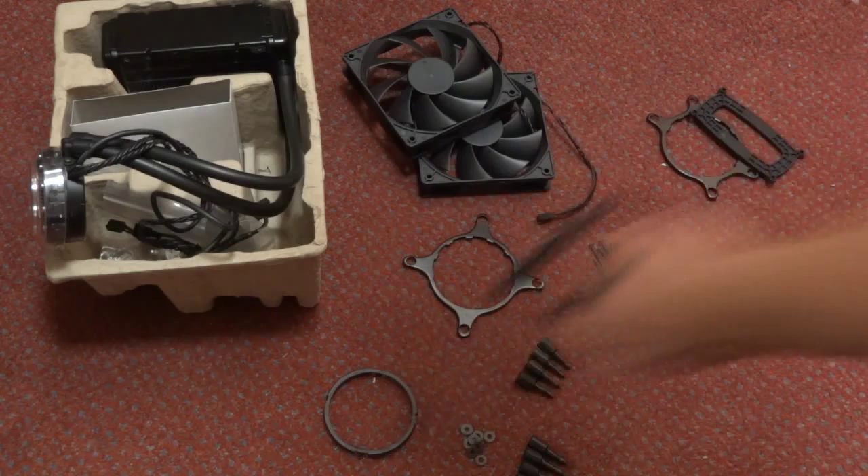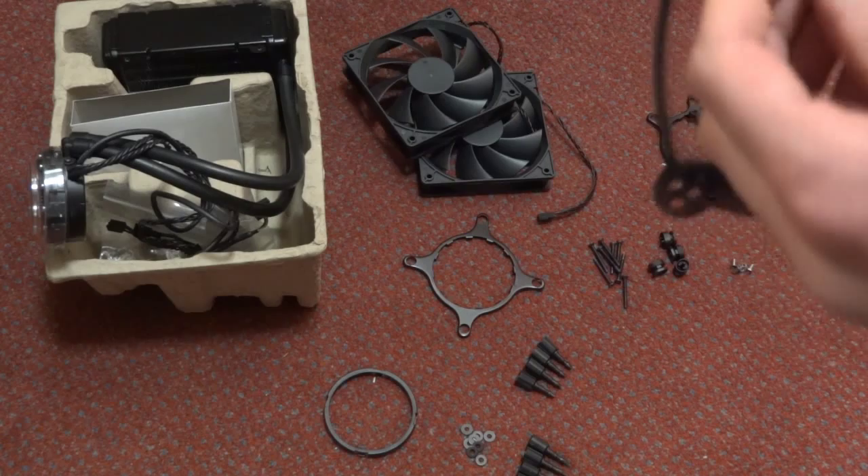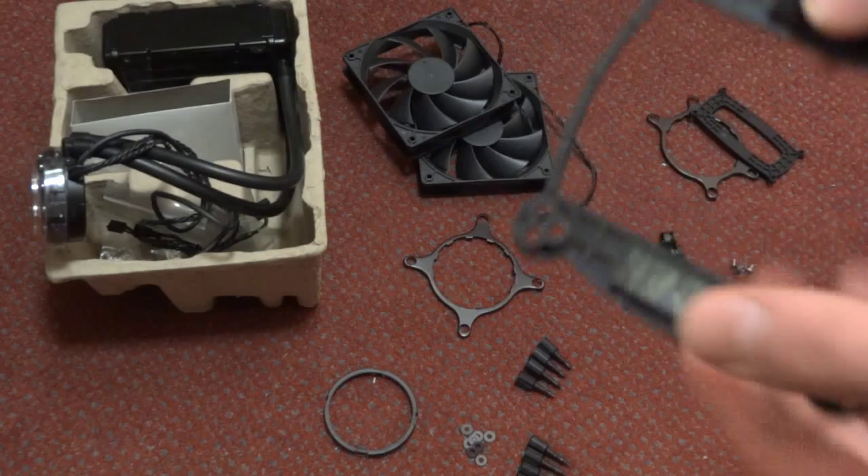I want to mention that I had to remove it from my motherboard previously, so as you can see the adhesive strips are no longer adhesive. If you end up in this situation, all you have to do is call up Antec or send them an email and they will send you a brand new back plate and/or adhesive strips.